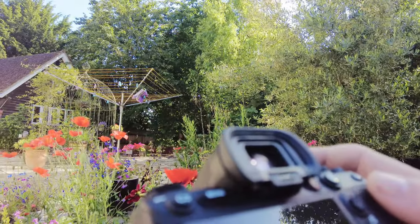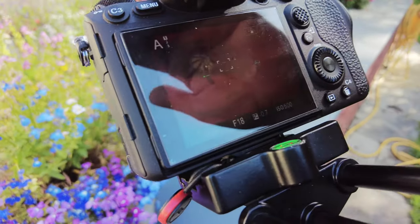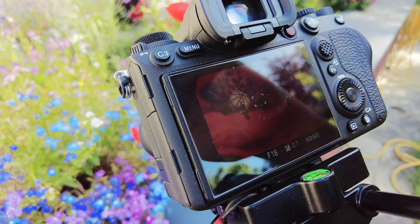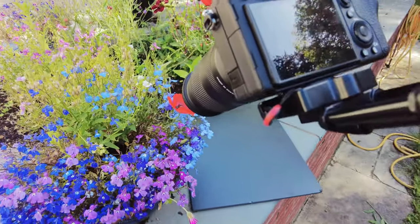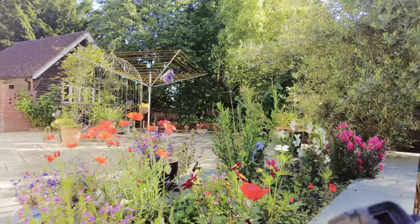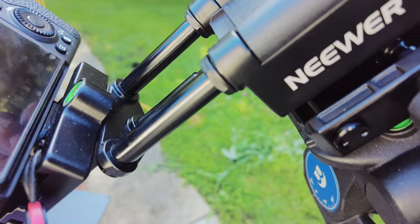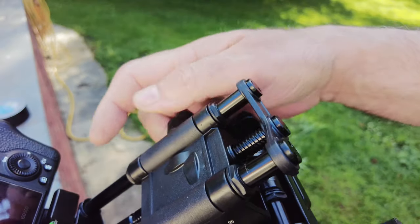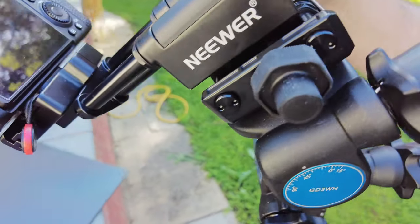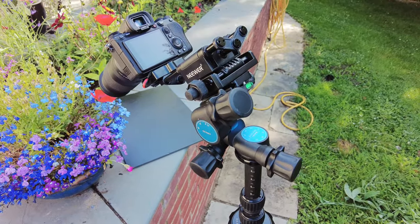I'm trying to get that seed head — you probably can't see it on the screen there. There's the seed head under the shadow of my hand. I'm trying to get that in the centre of the frame. A little bit of adjustment here and a bit of minor adjustment there. That's what the geared head is really good for — it's excellent for doing these minute adjustments. And then, using the control on the rack and pinion arrangement, I can wind the whole mechanism in and out, as you can see, to get the composition that I'm looking for.